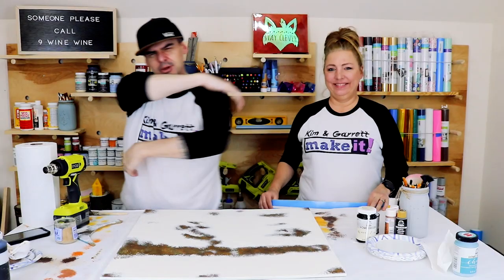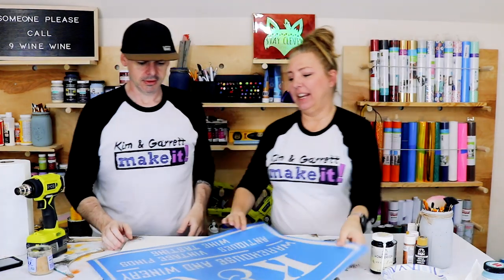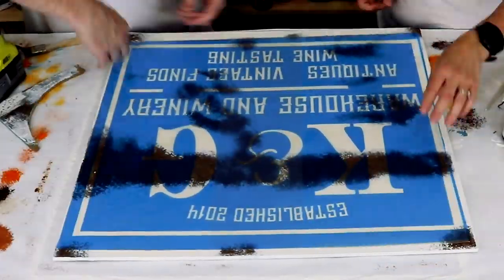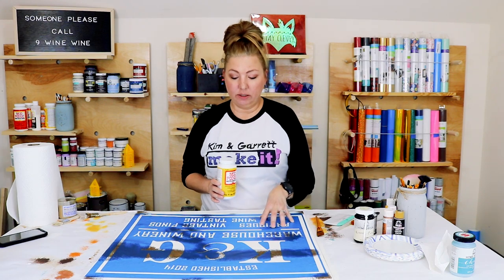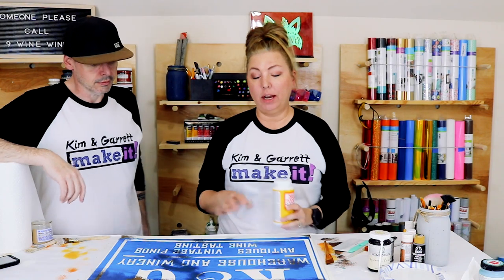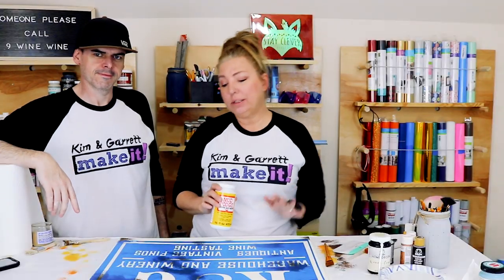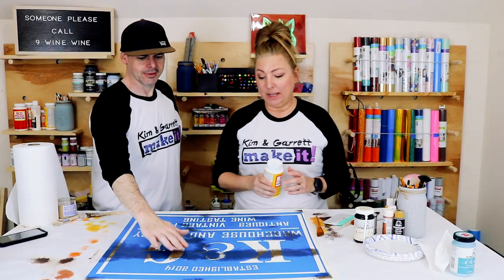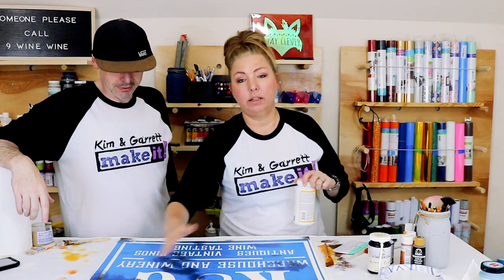Step six! Now we're gonna add the stencil and make it a sign. We've got a big stencil — the design ends up being like 24 by 23 inches or something. Next step, we're gonna add a coat of Mod Podge over top of the stencil. Our number one tip for stenciling is to put a coat of Mod Podge to keep it from bleeding. Because there's so much texture on this board, I'm a little nervous about the bleeding, but I'm gonna add the Mod Podge and see if I can get it to help prevent bleeding and seal the edges of the stencil.